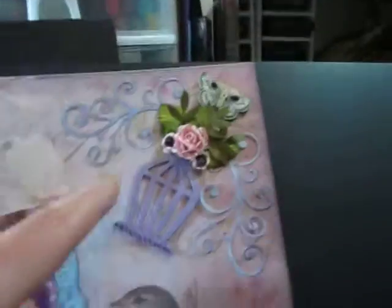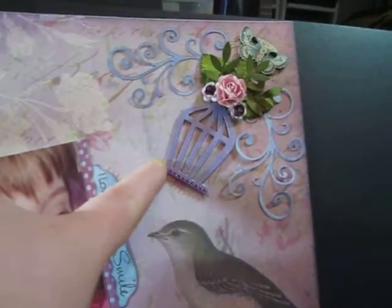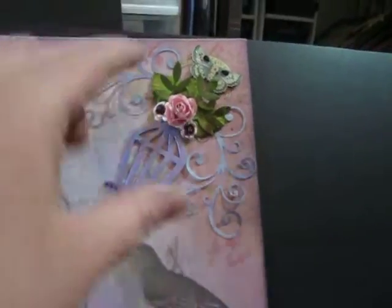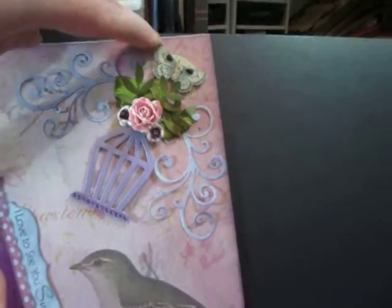Just Do It butterflies. And this is the Tim Holtz birdcage. My Favorite Things flourish. I Am Roses flowers. A little embellishment that came with the paper.